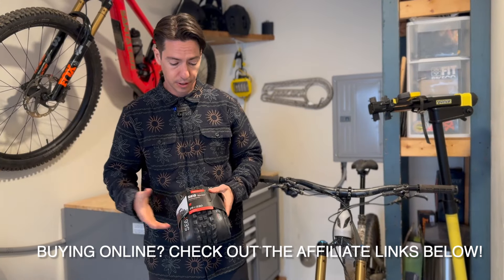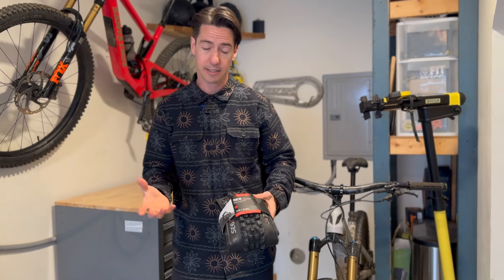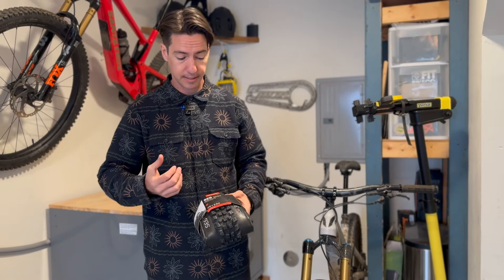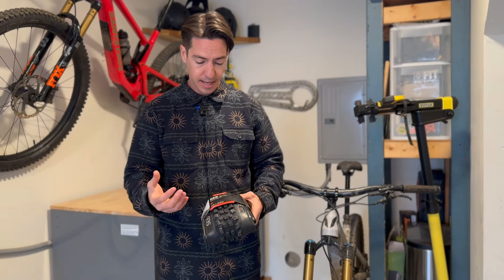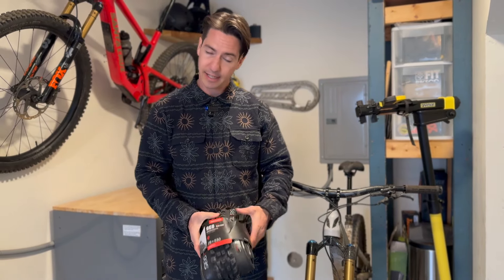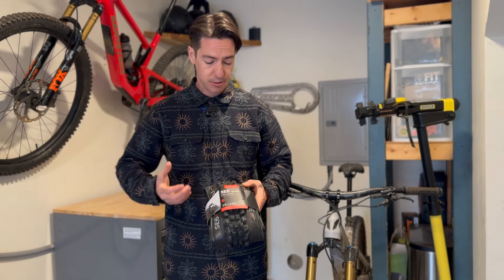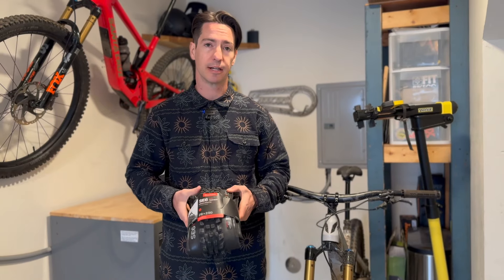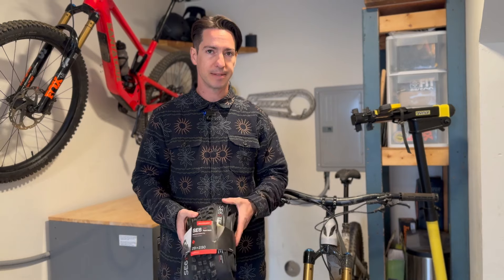Onto the SE6. This tire as a front tire is actually quite good. I was very surprised how grippy their TM grip compound is. While it's still not a max grip, it held up really well, and for most of the rocks around here you got good traction and didn't have to worry a ton. Maybe the slipperiest parts of winter — not ideal.